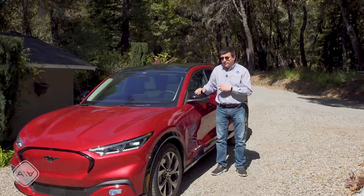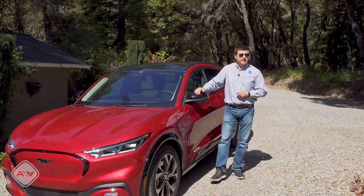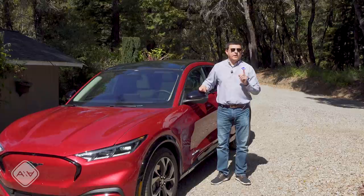We also have the upcoming Volkswagen ID.4, but at this point it's not available with all-wheel drive — it has only one motor, and Volkswagen says they're targeting the RAV4 and CR-V. Things are different with the Mustang because you can get it in rear-wheel drive or all-wheel drive, from 266 horsepower all the way up to 600 horsepower in the GT. That GT model they claim will have a 0-60 time on par with the fastest Tesla Model Y currently available in the US.